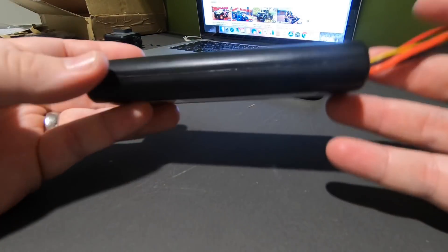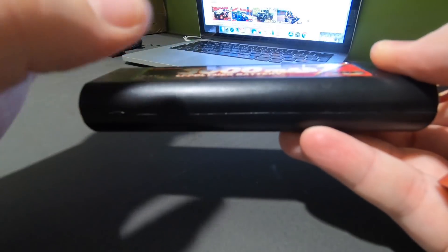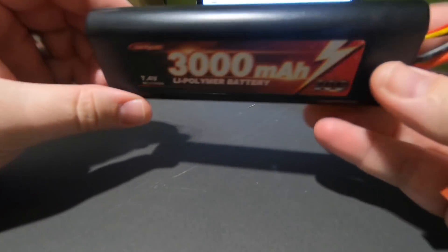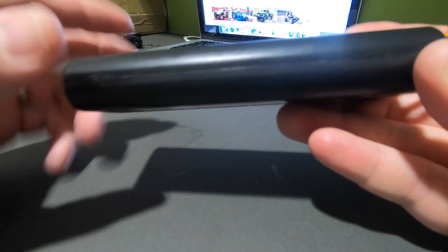That got me wondering what's actually inside here. Feeling the weight and balance of it, it's quite heavy in the middle, and it sounds different as you tap along it. If it's a LiPo, it should just be one solid mass all the way through.